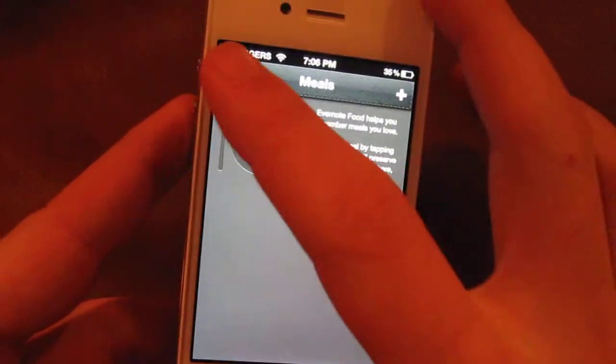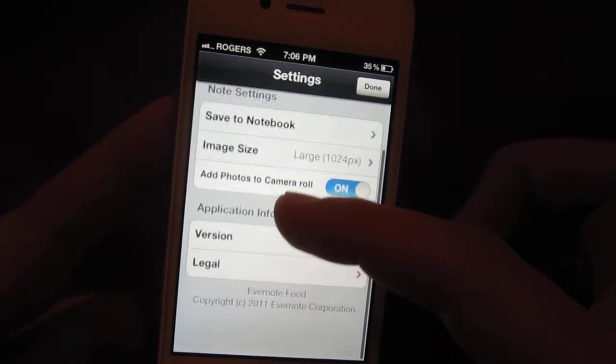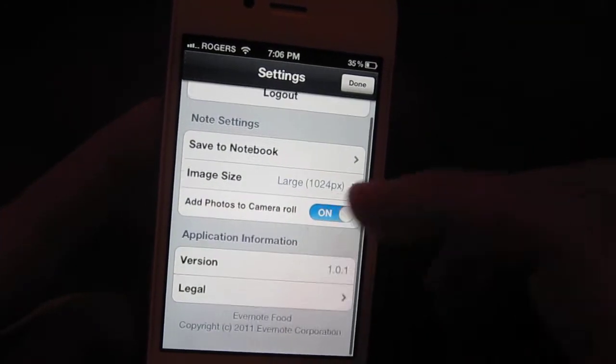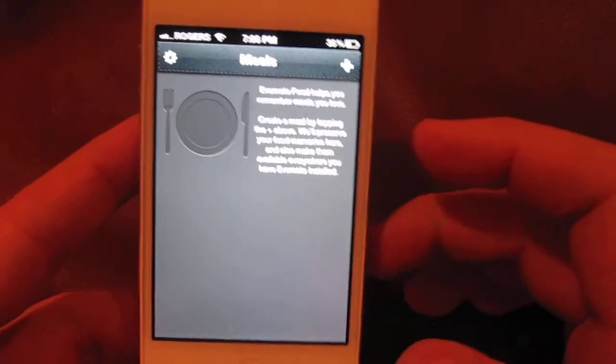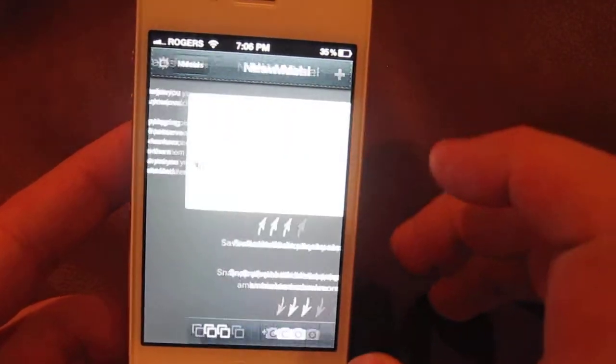This is your main screen. You've got your settings up here. You have your main screen, and you click the plus to get started.